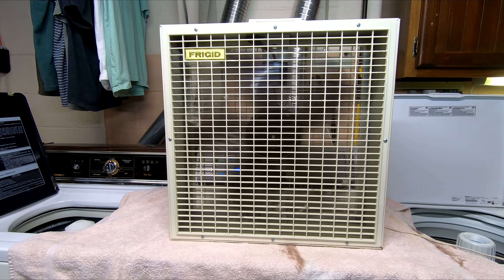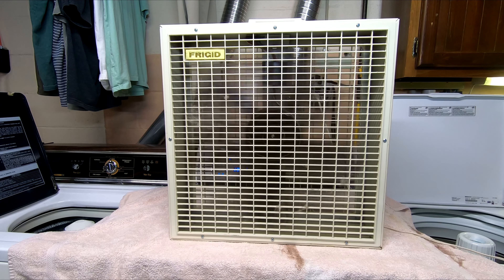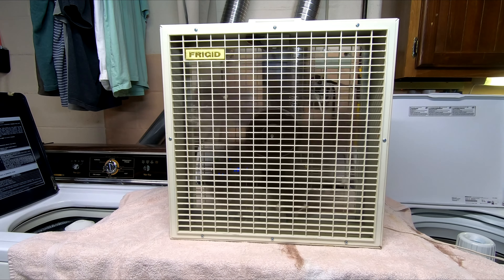Now, I haven't cleaned this fan — well, that's a lie. I actually have cleaned it, but I haven't cleaned it recently. I cleaned it and restored it back in the day several years ago, and I just now dug it out of our collection.